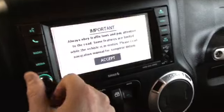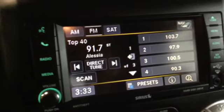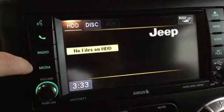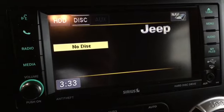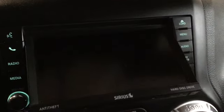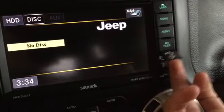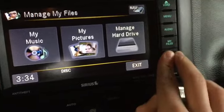Now we'll look at our Uconnect system right here — classic Uconnect system, really easy to use. We have voice command and hands-free phone, looking through the radio AM, FM, and satellite. Media denotes anything we can plug in or load onto it, so we have our hard disk drive, CD, auxiliary cable, and Bluetooth connection. We can look at our audio and change everything right here. If we want to load a CD we'll click the load button and there's our disk drive. We have a USB port right here and auxiliary below that as well.